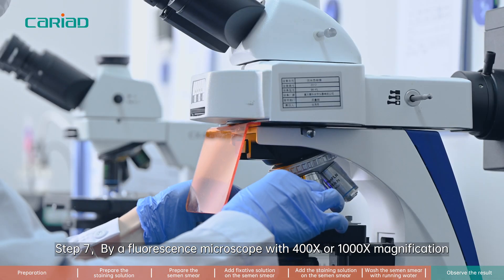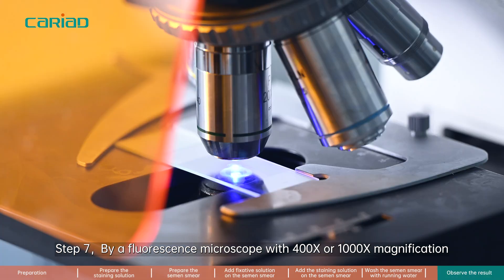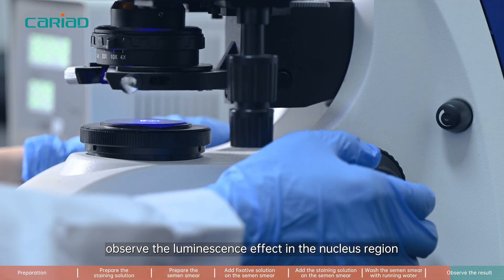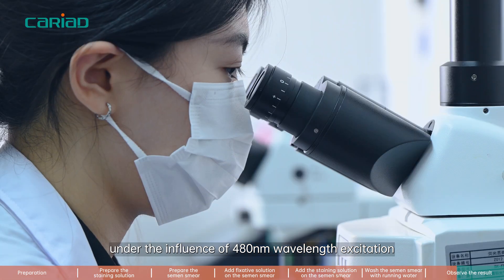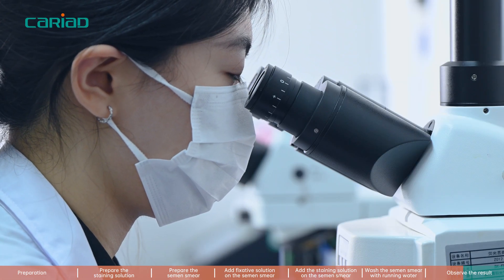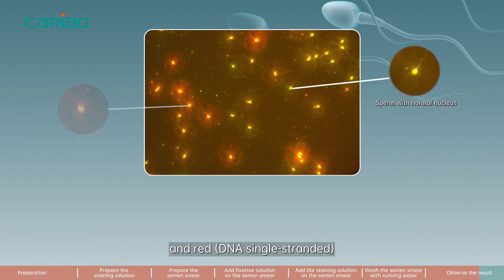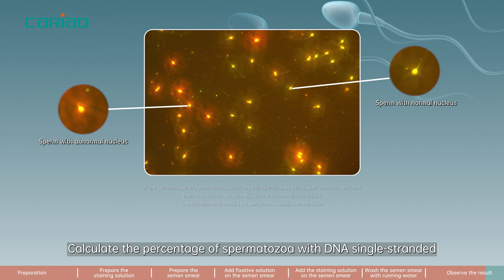Step 7. Using a fluorescence microscope with 400 or 1000 times magnification, observe the luminescence effect in the nucleus region under the influence of 480 nanometer wavelength excitation. Count 200 spermatozoa and detect the ones fluorescent in green and red. Calculate the percentage of spermatozoa with DNA single-stranded.